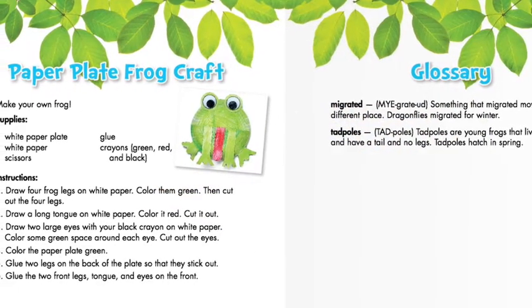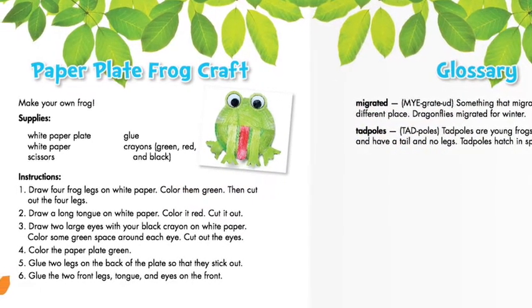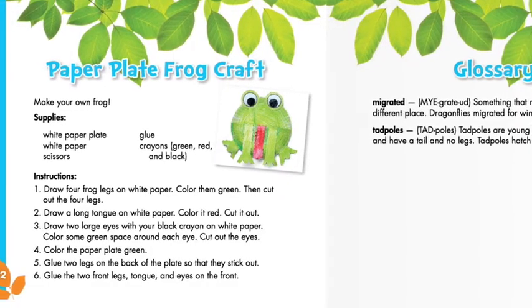You can make your own paper plate frog craft. You'll need a white paper plate, white paper, scissors, glue, and crayons. You can follow the instructions. It's done.